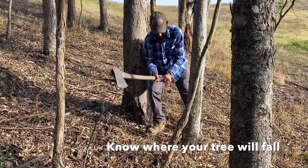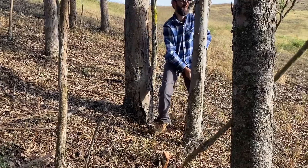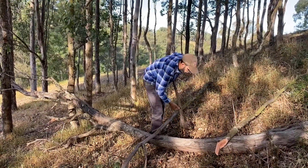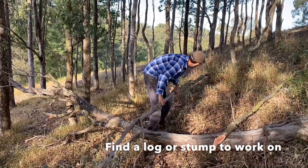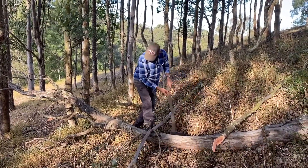It may seem obvious, but know where your tree will fall. It's good practice to find a log or a stump to work on to avoid hitting the axe into the ground.